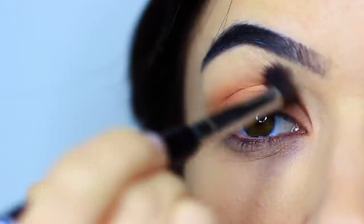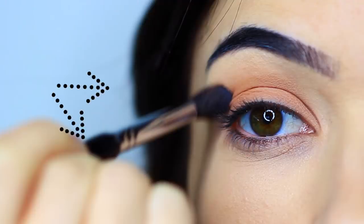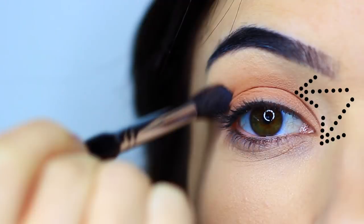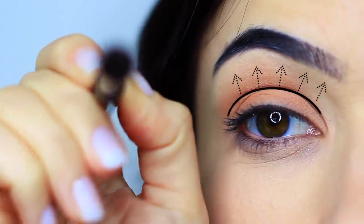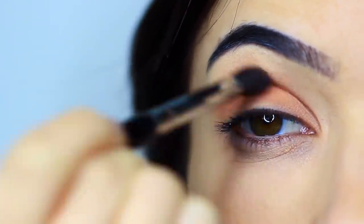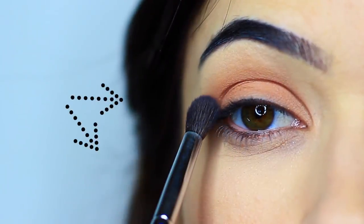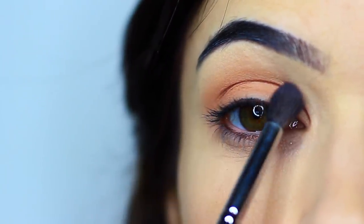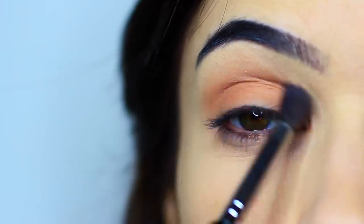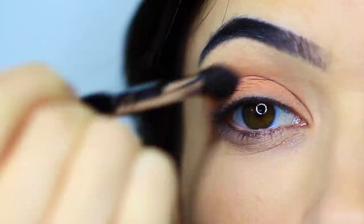Now I wanna talk about two ways to blend. One is to keep your hand high — this will prevent your eyeshadows from blending up too far, so it keeps it as a low blend. Keeping your hand high on the face will provide a lower blend. Another way to blend is to keep your hand quite low and flat against the face, which means the tip of the brush is gonna very lightly blend above the crease. Two very different ways of blending, but creating pretty much the same results.